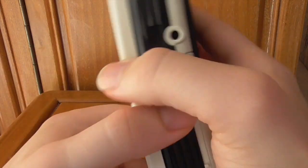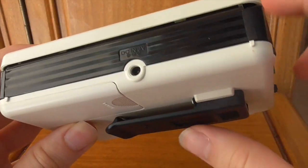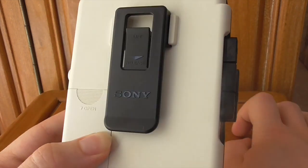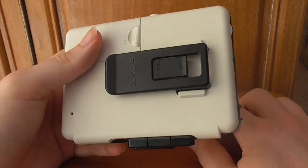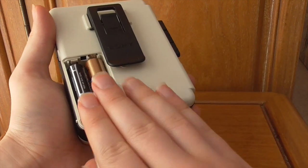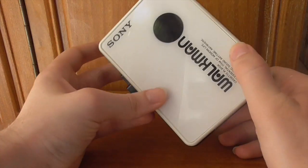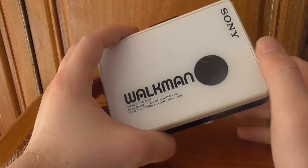Looking at the features: the DC output is 3 volts, similar to the WM-22, if you want AC power. This one has a belt clip — hooray, I'm a big belt clip fan — and it's detachable. I've seen this same belt clip on many revisions of Sony Walkman, so I guess it was interchangeable between models. The battery compartment runs on two AA batteries. I've heard anything from seven or eight hours up to maybe 13 or 14 depending on the batteries used.